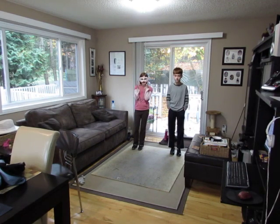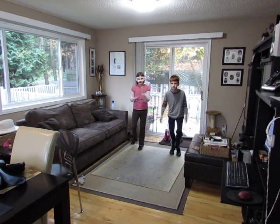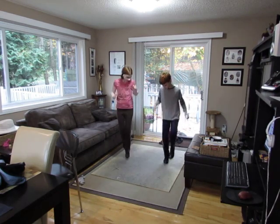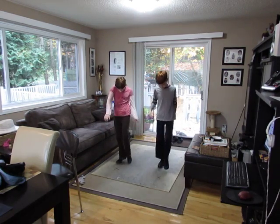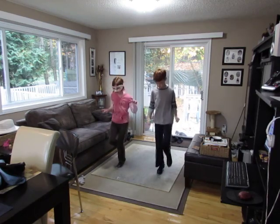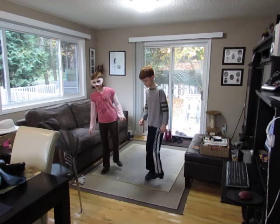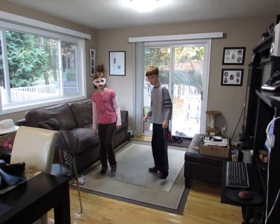A five, a six, a five, six, seven, eight. Step, hop, step, hop, one, two, three, four. Step, hop, step, hop, one, two, three, four. Step, hop, step, hop, three, four. Step, hop, one, two, three, four. Step, hop, two, three, four.